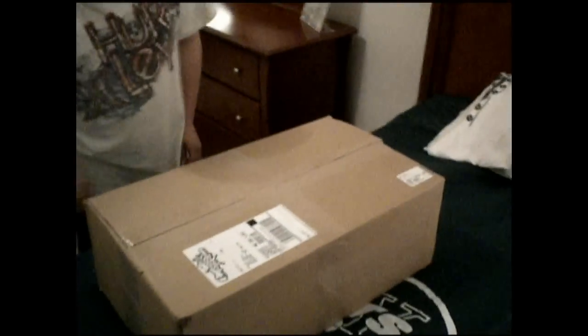What's up YouTube? LittleIndie16 here. Today guys I have an unboxing from AirSplat.com, as you can see. It's just a bunch of stuff — you'll see what it is.